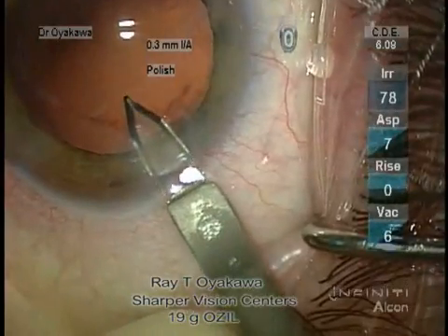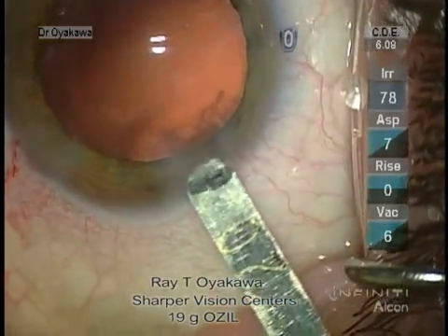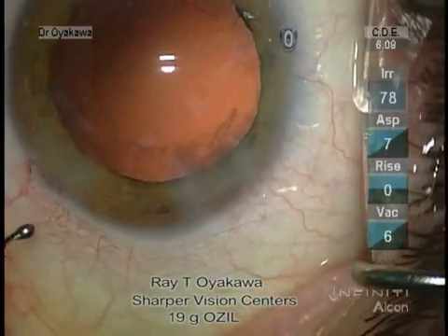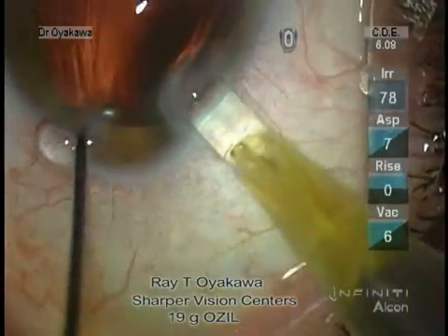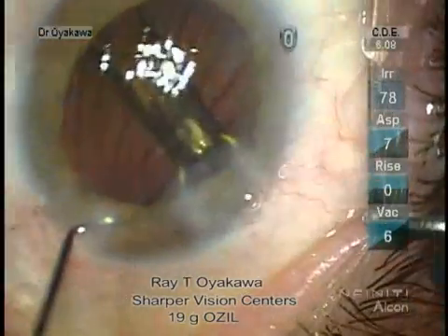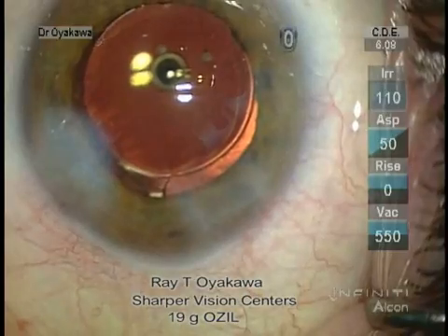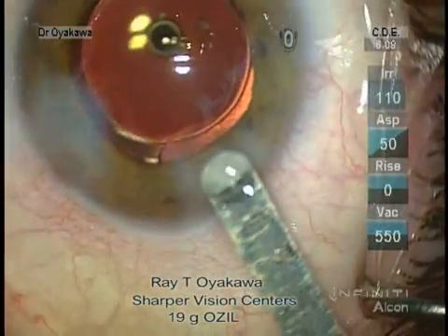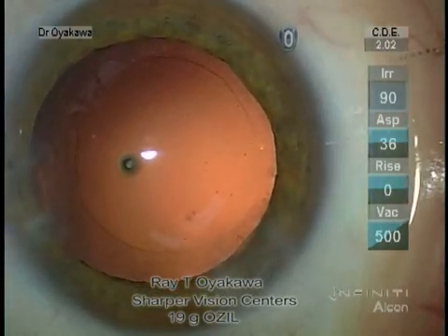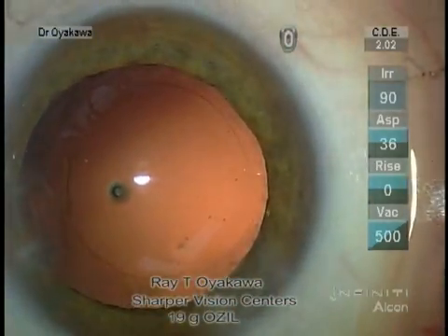We're going to enlarge the wound again. It's about 1.9. The wound after insertion was about 1.9. Here I'm using a metal keratome — I believe it was a 1.9 keratome. This is just a shade under 2.